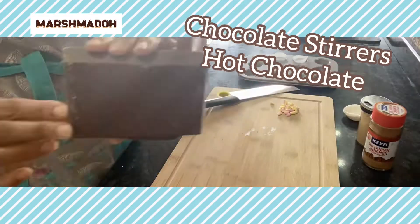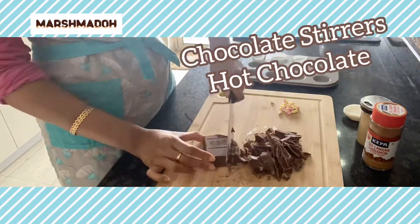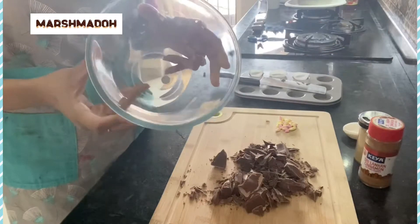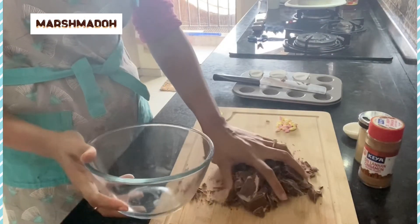Hi everyone! In today's video we are making hot chocolate stirrers for hot chocolate. We will start by chopping some chocolate — I have taken milk chocolate here and I'm going to melt it in my microwave.